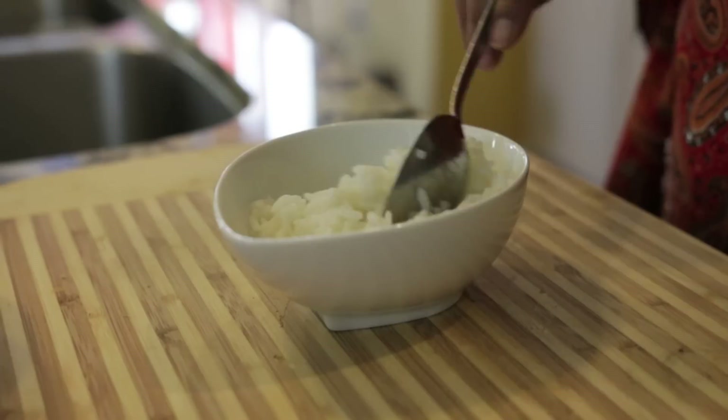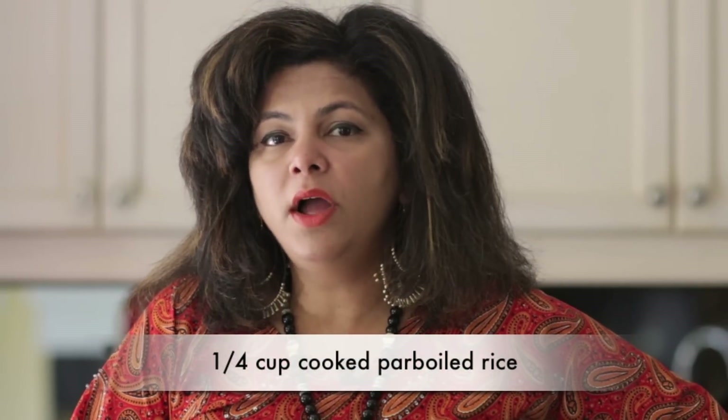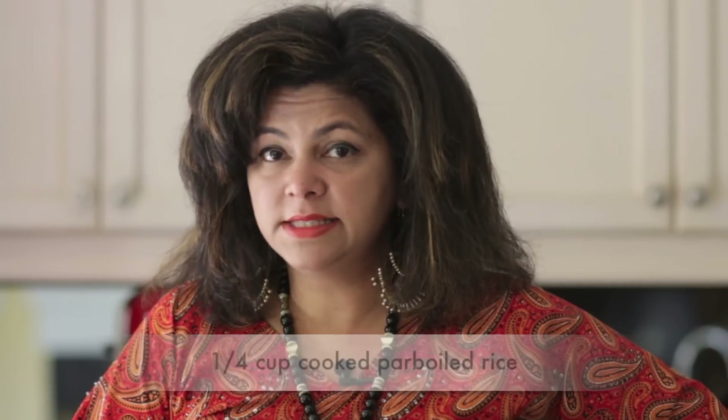It's got red pepper and it's also finished off with some rice, so it is such a hearty soup — it actually eats like a meal. I've pre-boiled about a quarter cup of parboiled rice.